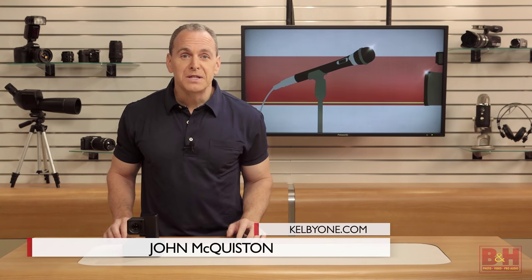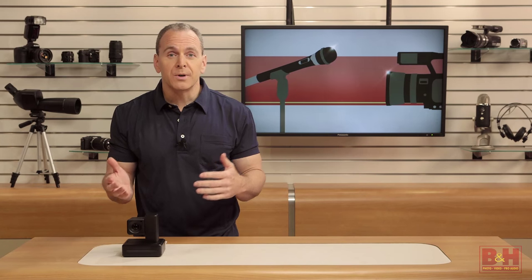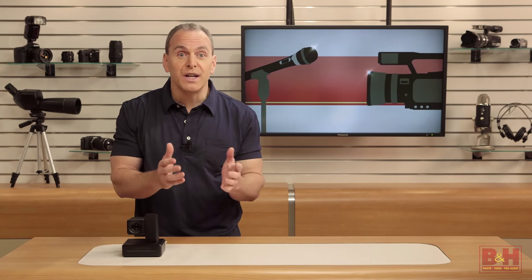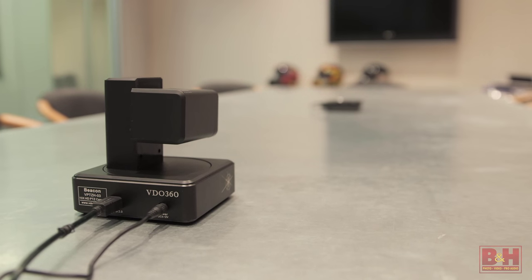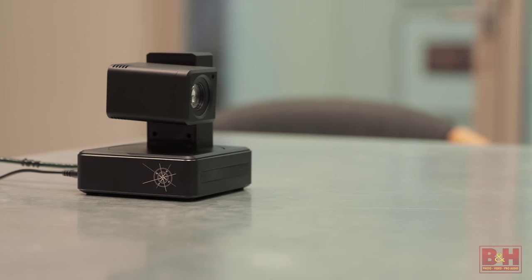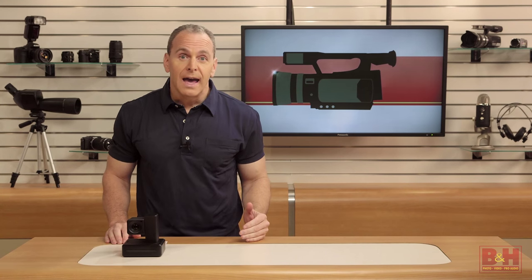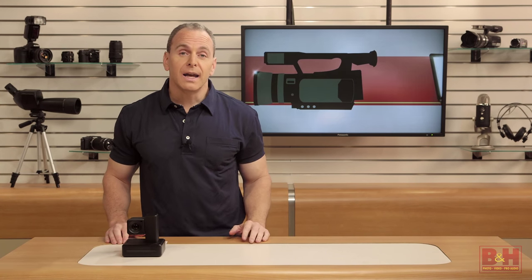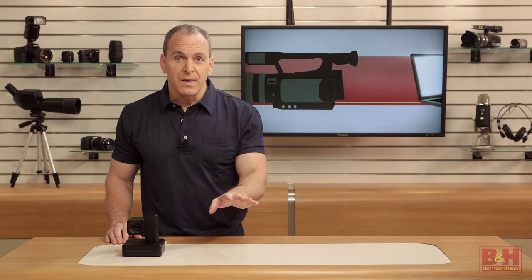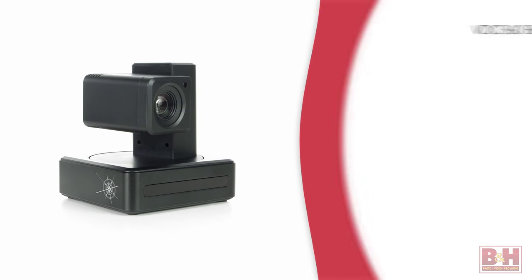Hi, I'm John McQuiston. From business meetings across continents to doctors' appointments done from home, people continue to find new ways to use video conferencing. Video 360 has a camera called the Beacon that it says can make these meetings happen in high definition, give you much more control than a built-in webcam, and with little more effort than plugging in a USB cable. By the way, the company spells its name VDO but pronounces it 'video.'